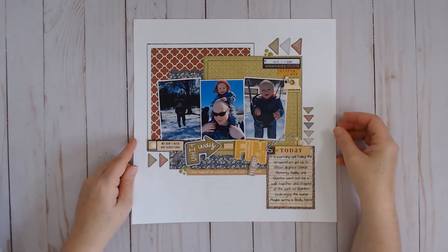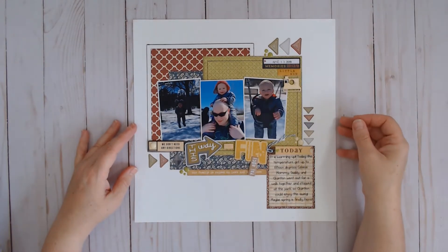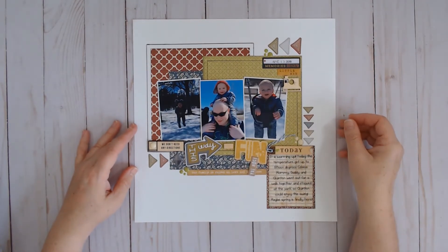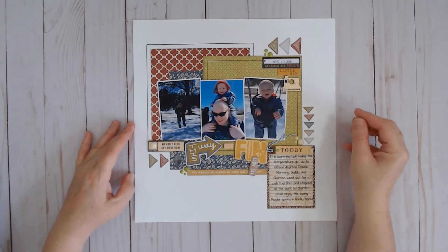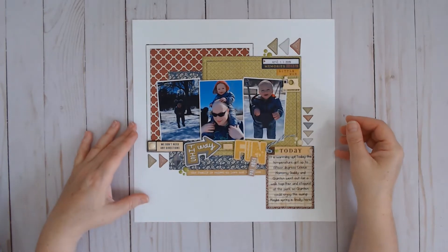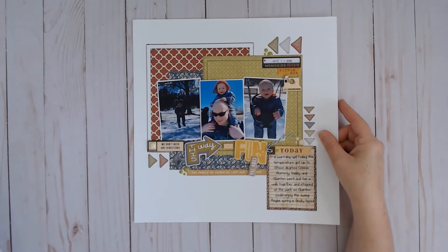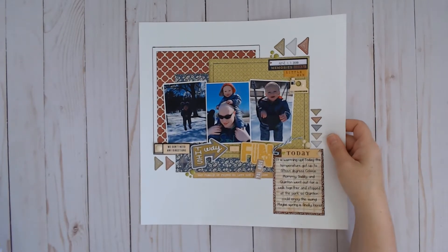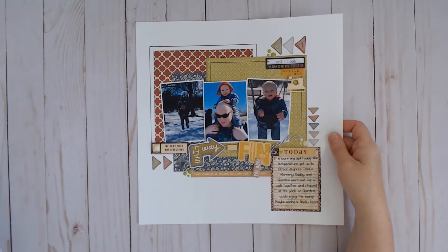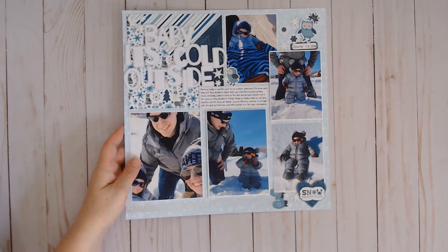This one is inspired by the Alison Davis for SG class that is running currently — it's a 6x6 paper pad sketch class. I don't think you can access it anymore, but I will link the sketchbook that goes along with the class down below and you can purchase the sketches if you'd like. I think it's only about $12 USD and there is a YouTube video for that.